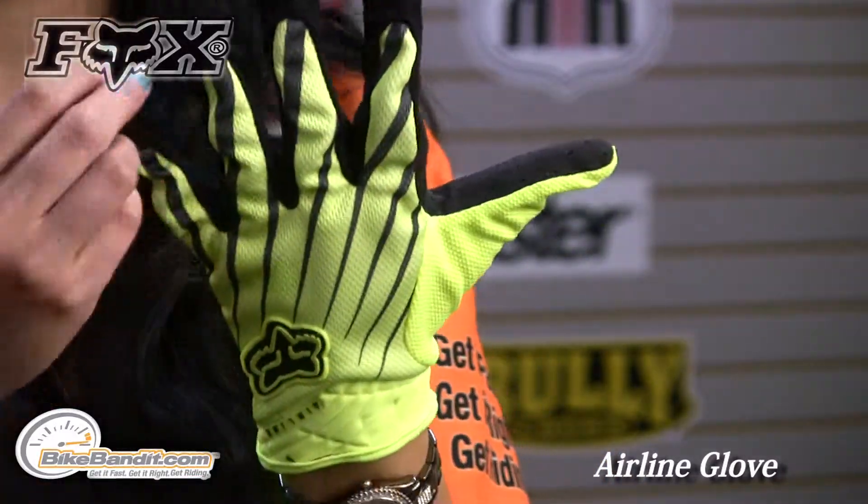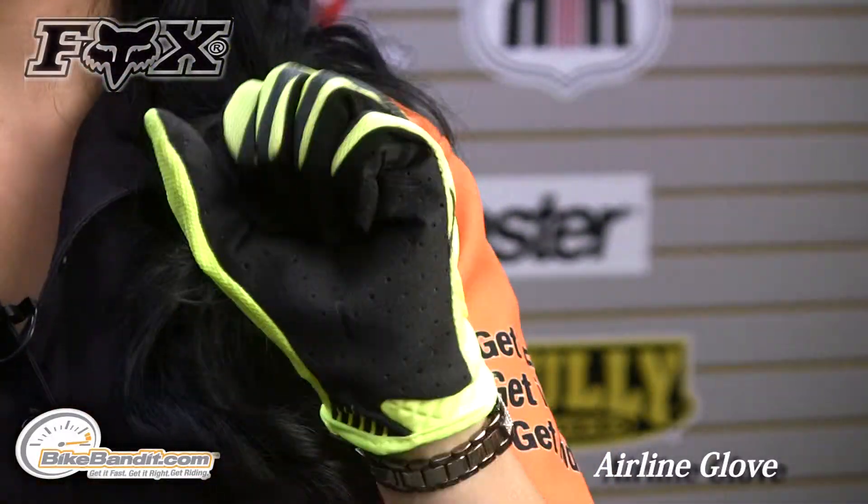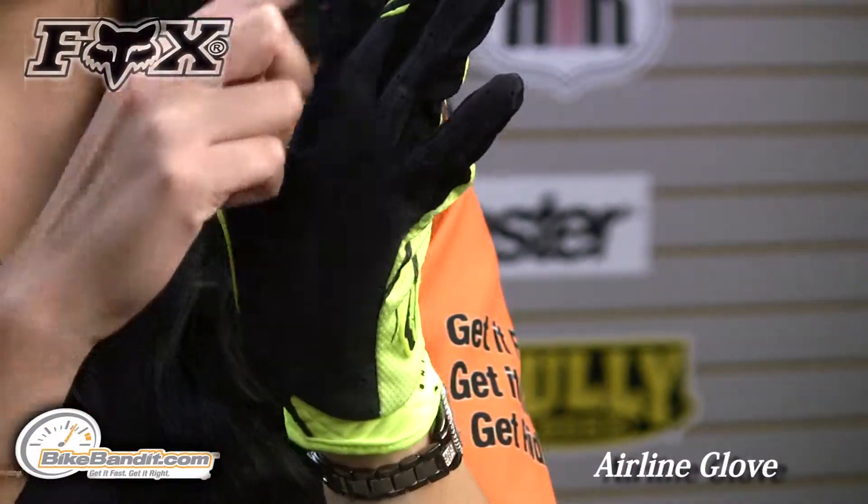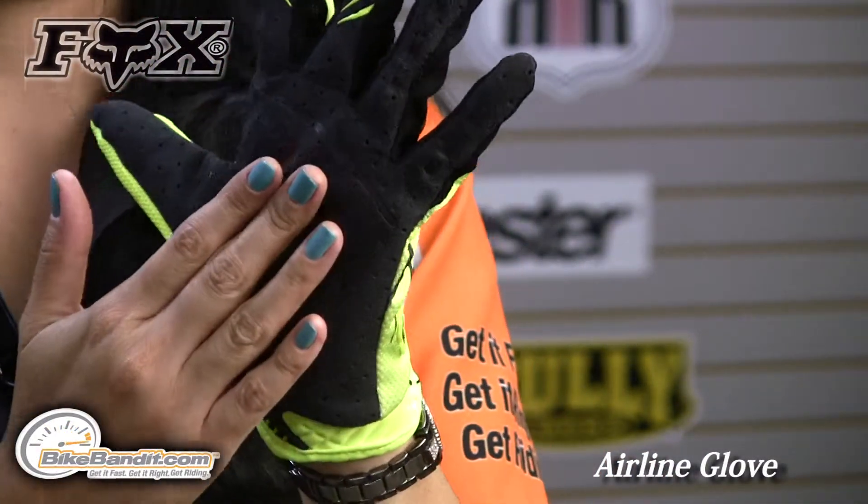Right when I tried this glove on, it's very form-fitting, a nice lightweight glove, yet you still get a lot of perforation through this perforated clarino on the inside of the palm.